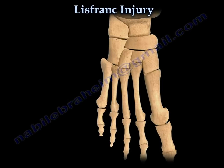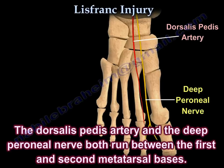Another important anatomical point is that the dorsalis pedis artery and the deep peroneal nerve both run between the first and second metatarsal bases.